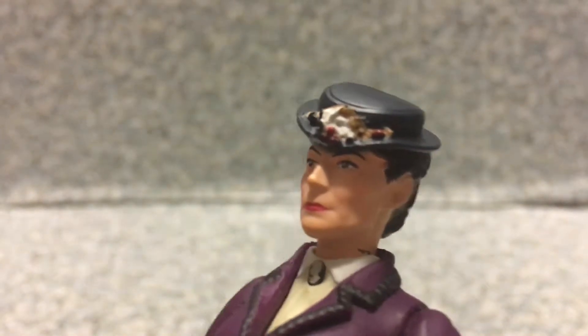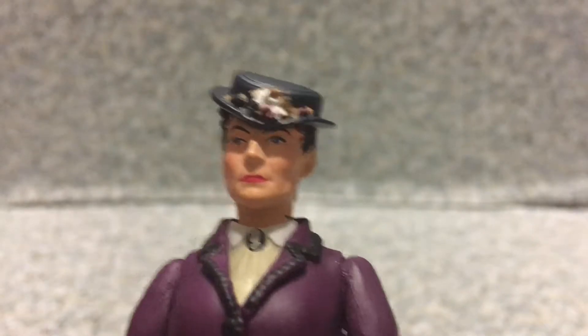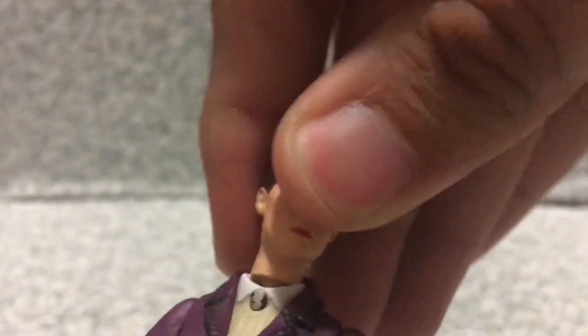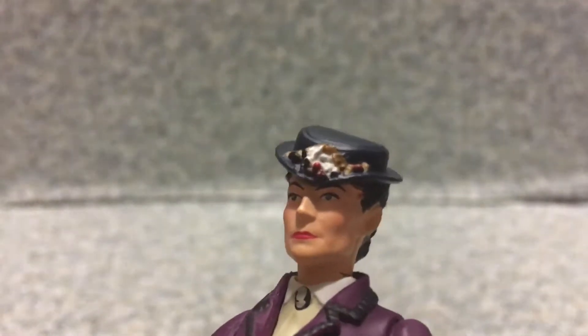The hat is molded on. There's also another version where she's wearing a black dress with a grinning smile, and on that version you can swap out the head. You can see one of those flowers or fruits in her hat.